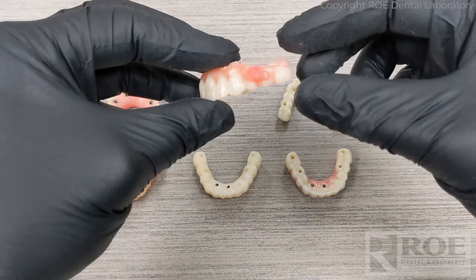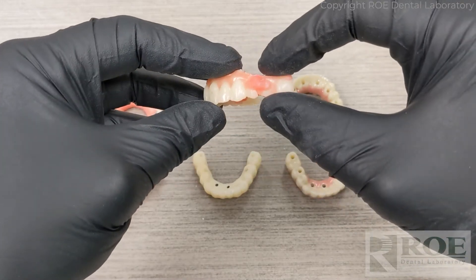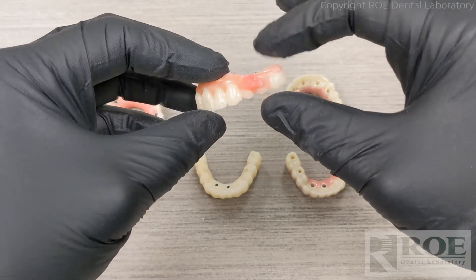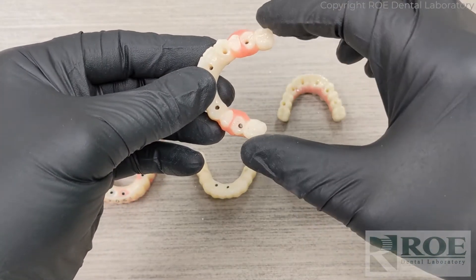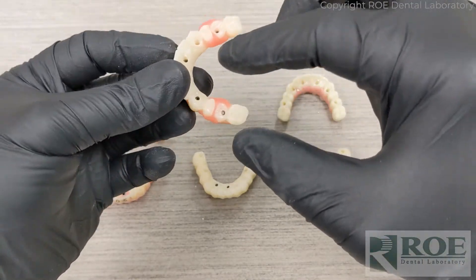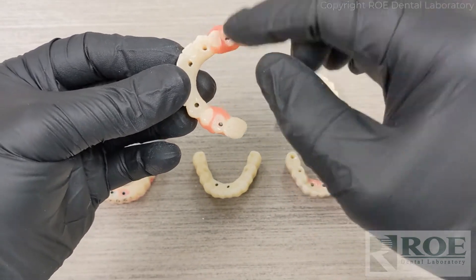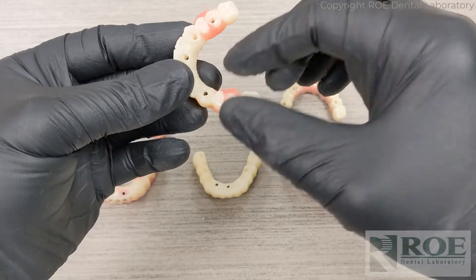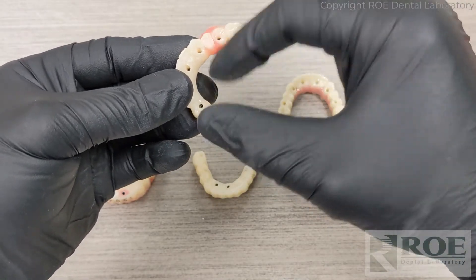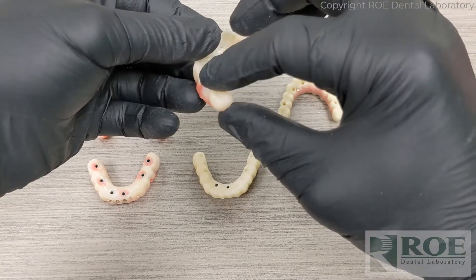At the printed try-in stage, the doctor took x-rays and found that the terminal two sites were not seating properly and that there was a little bit of a rock. So the doctor sectioned those two components, screwed three sections into the mouth, and carefully used a stellar material to attach them in the mouth — creating a perfect fit verification jig.